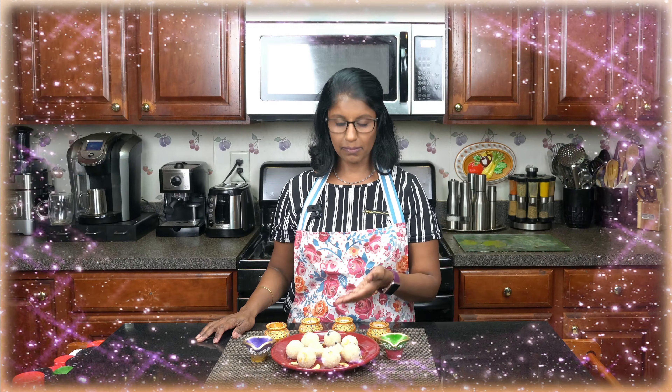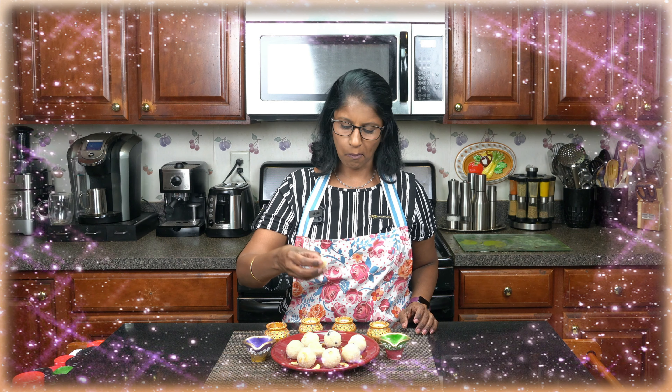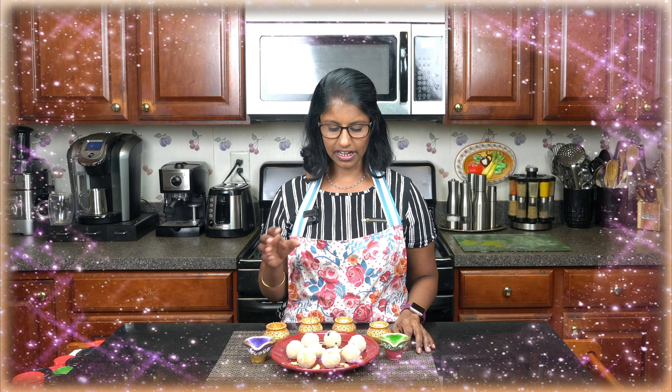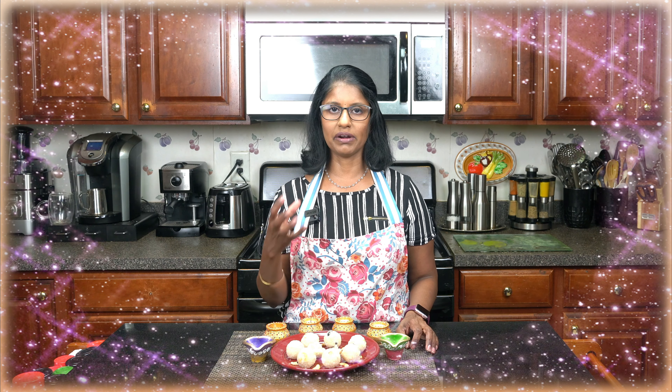Now we have done the Rava Ladoo. We have to shape it a little bit — it is very soft. Now we will see how it tastes. The Rava Ladoo has a nice taste; it is really good, soft, and crispy.